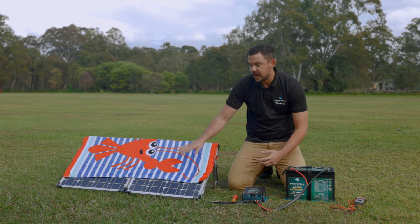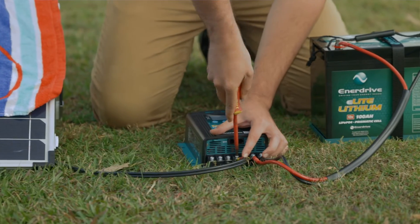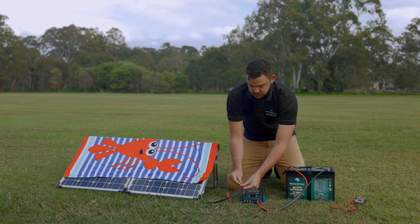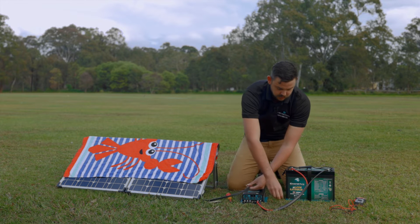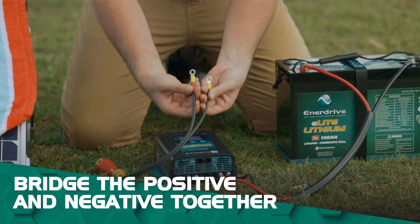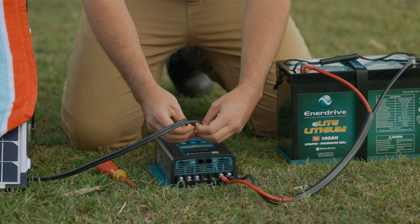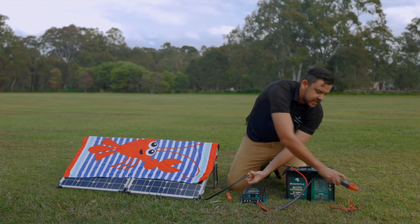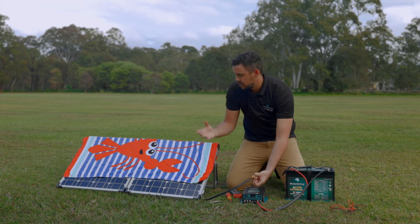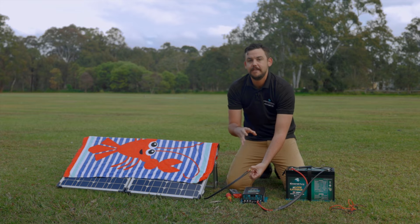Now that our panel's isolated, we'll disconnect it and do our short circuit test. To do a short circuit test, we'll literally just bridge the positive and negative together and hold that. Ideally you'd use an Anderson plug that's bridged together or the MC4 connectors on the back of the panels, since we usually do this to test the individual panels.